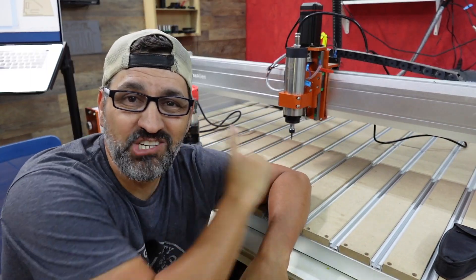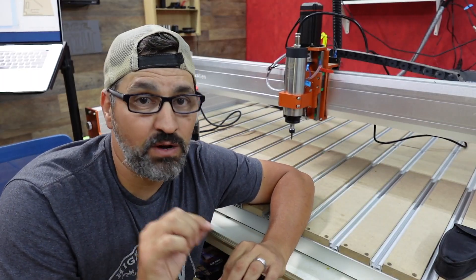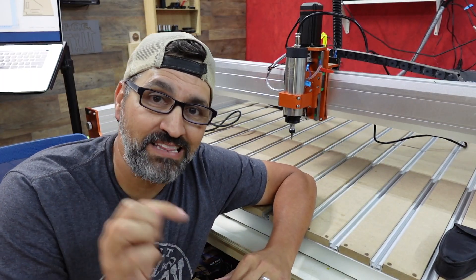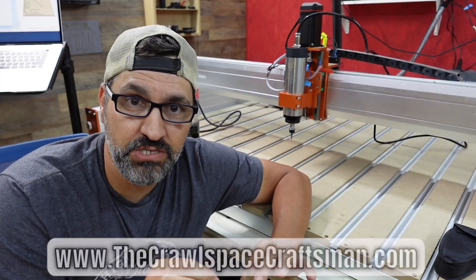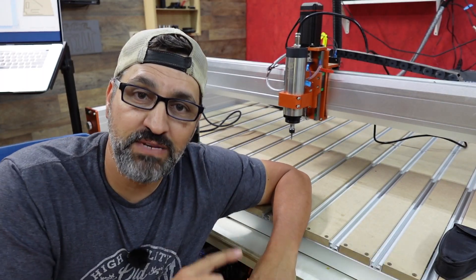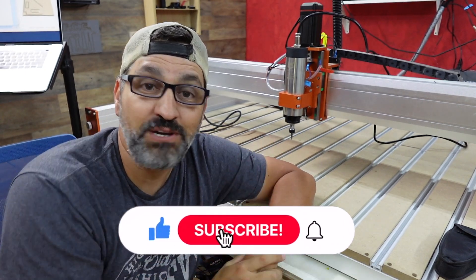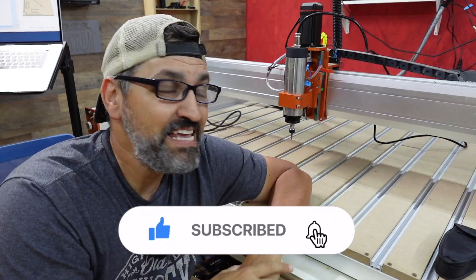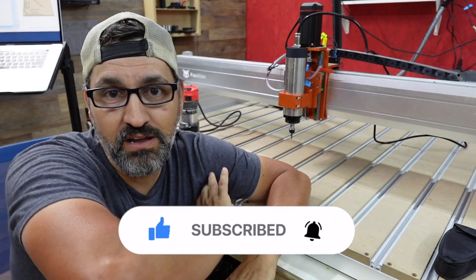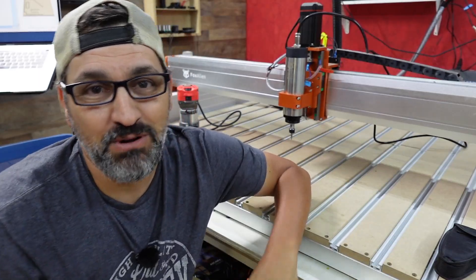That is installing the VFD spindle by Fox Alien. As of right now it's $529 on their website, and I'll put a link in the description below. Make sure you check out my website at www.thecrawlspacecraftsman.com and the other links in the description as well. If you liked this video, give it a thumbs up, subscribe to the channel, and hit that big black bell button so you get notified of all my newest videos. Until the next video — stay awesome. We'll see you in the next one. Bye.